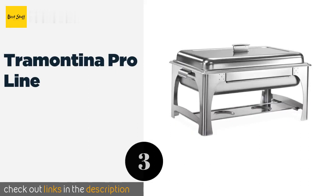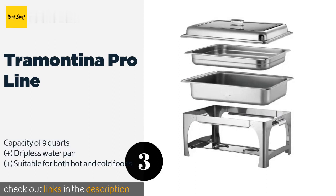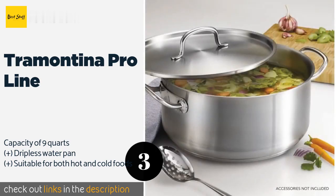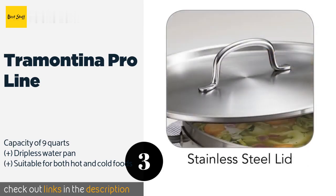Number three is the Trementina Pro Line. The Trementina Pro Line is a commercial-grade option constructed from high-quality 18/10 steel, making it durable enough to last for years. The insert is safe for use in the oven at up to 390 degrees Fahrenheit, so it's ideal for cooking many dishes. This product is available on Amazon for $110.